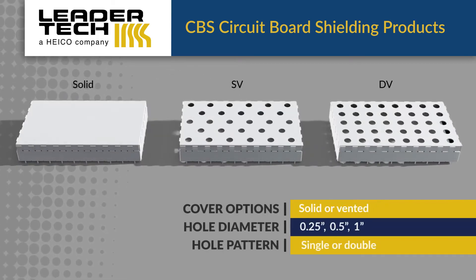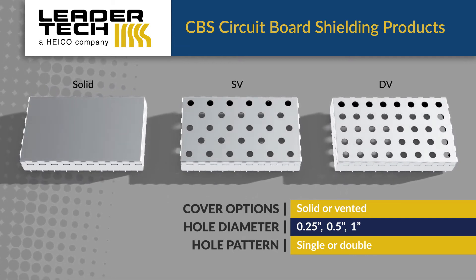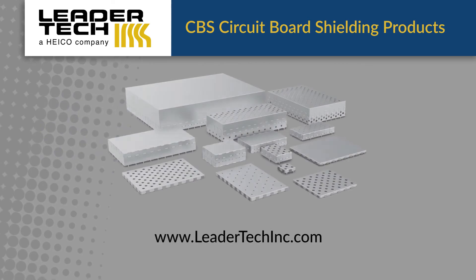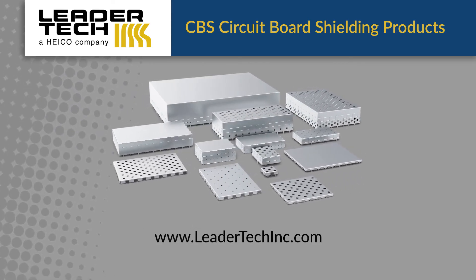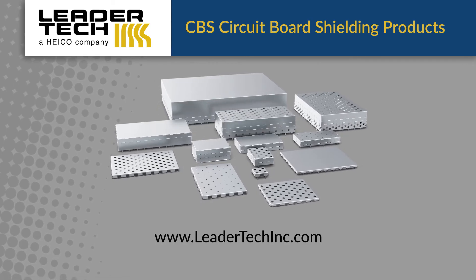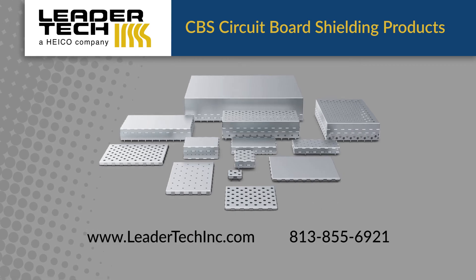The covers can be solid or vented with various vent hole patterns and densities, while optional dimples are available for improved cover retention. Leader Tech manufactures a full line of EMI products to offer the solutions you need. Contact us at www.leadertechinc.com or 813-855-6921.